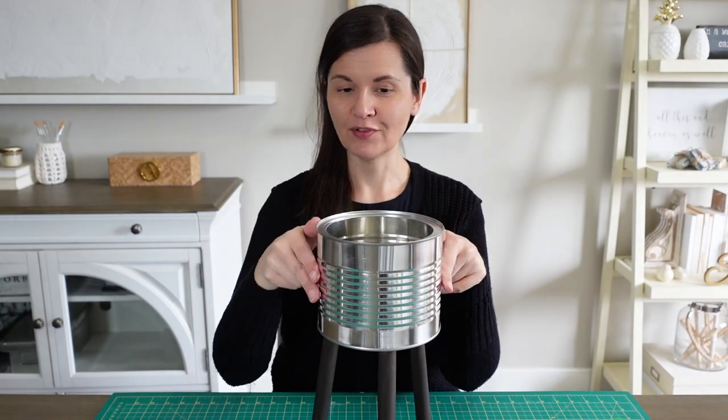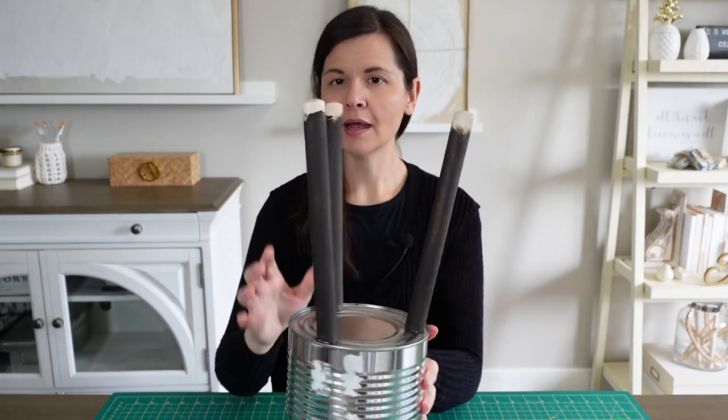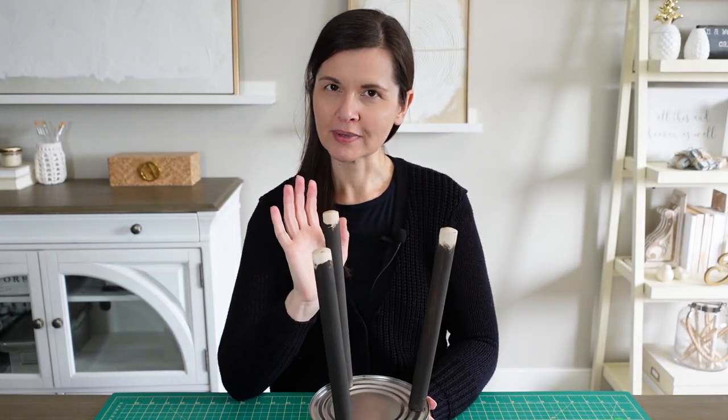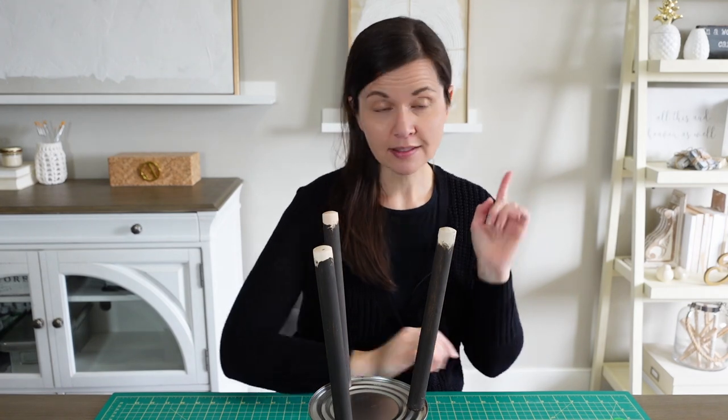The legs are dry so I can move on — and by moving on I mean doing something with these parts of the legs that looks like I missed staining them, but I did them on purpose. The first step is some taping.